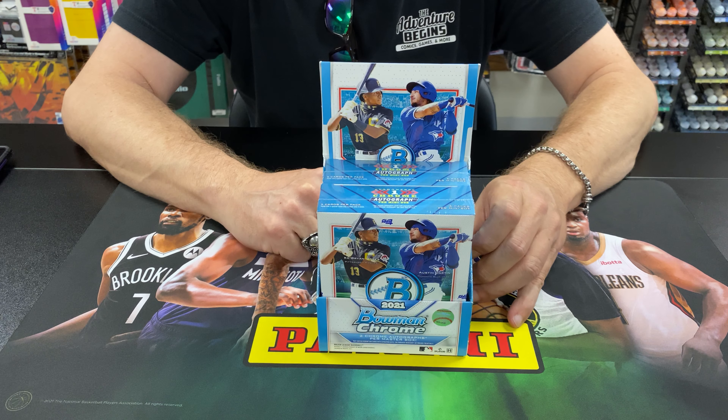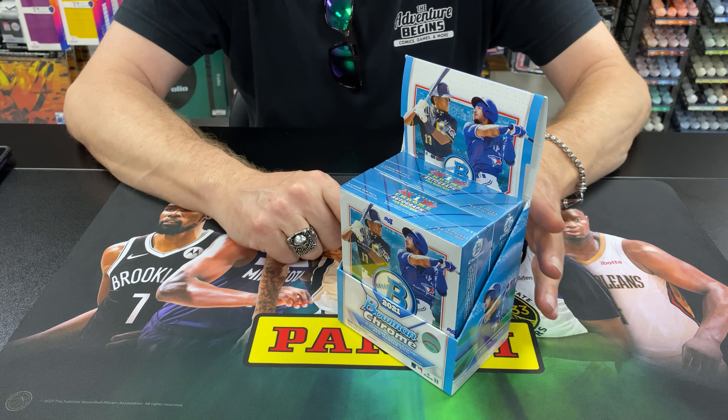We're going to go ahead and open up a mini box today just to give you guys an idea of what the product looks like. Here we go.